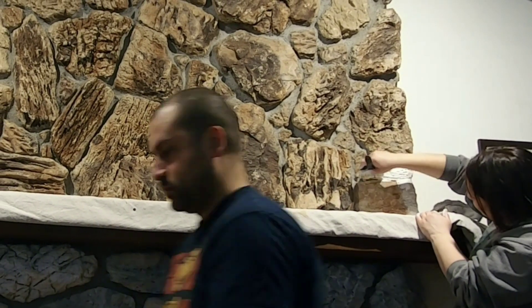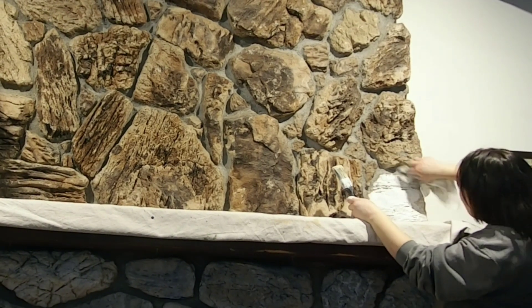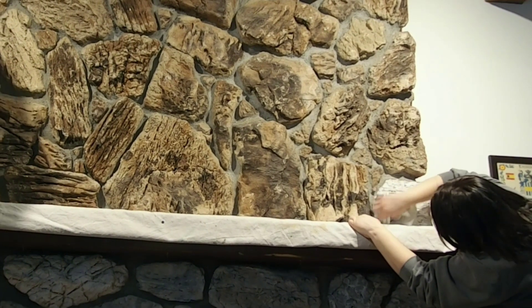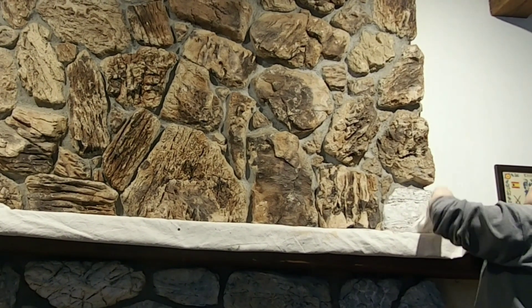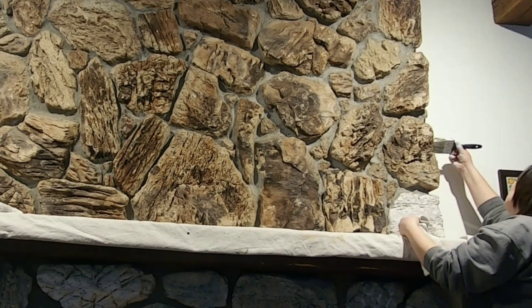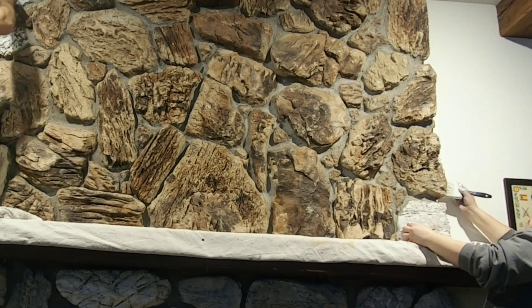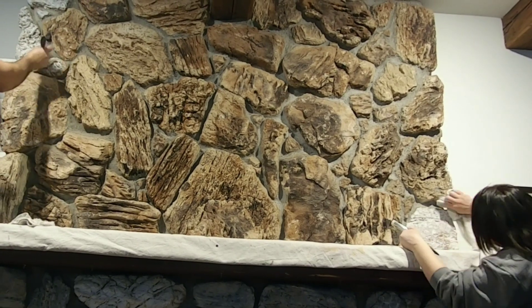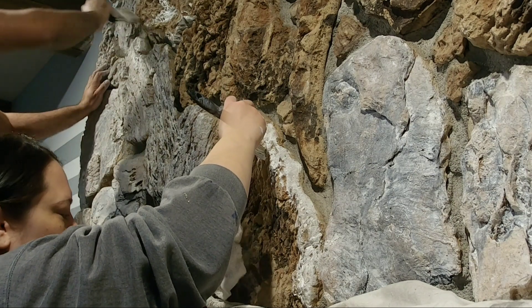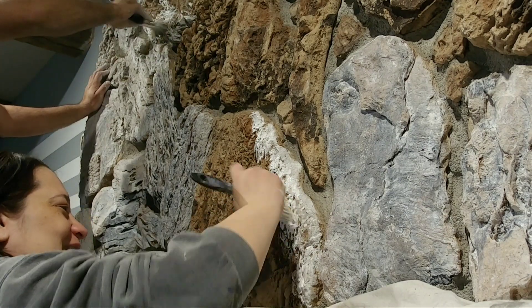Overall it was really easy to just brush the paint on and then dab it off with the wet cloth, but there definitely were some rocks that had really deep crevices — nooks and crannies — that were hard to get the paint into. You definitely had to push the paintbrush and give it a little pressure over those spots, and your dabbing is a little bit more aggressive to get the excess paint out of those nooks and crannies. Overall pretty easy, but some of the rocks definitely required a little bit more attention.